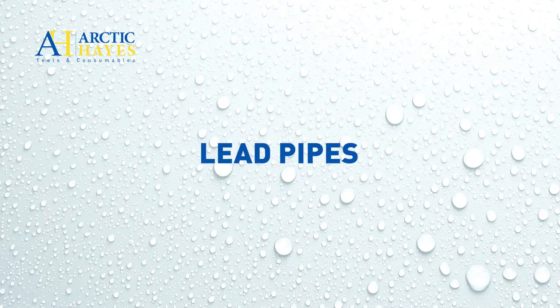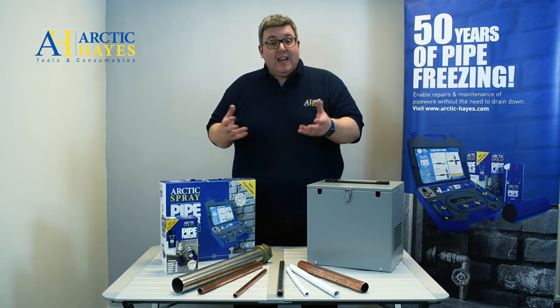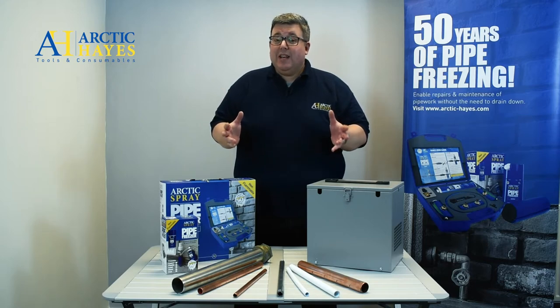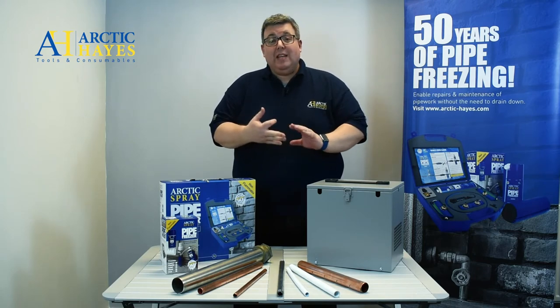Lead piping was popular in the UK up until around the Second World War, when evidence of lead poisoning caused its use to fall away. But you may still encounter lead piping, and you can achieve a freeze using our kits while maintaining, repairing, or replacing those pipes.